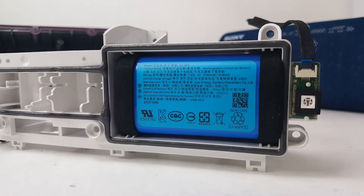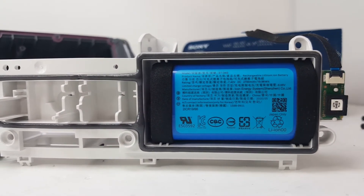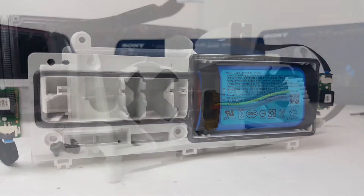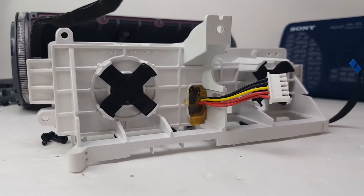Here we have the battery, which is glued tightly onto the compartment. This is a 2700mAh battery that provides up to 24 hours of battery life and 14 hours with the extra bass turned on.